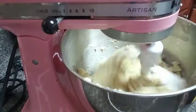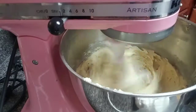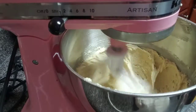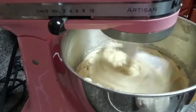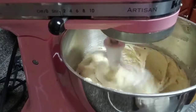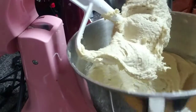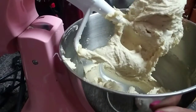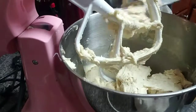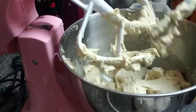I go ahead and mix this one more time on low speed. Once it's all mixed in I increase the speed and mix for about 30 more seconds. After that I scrape the sides and bottom of the bowl and mix one more time for about 30 seconds to make sure it's all well incorporated, and then we're finished.